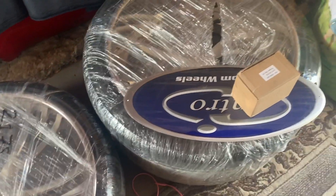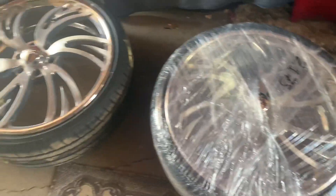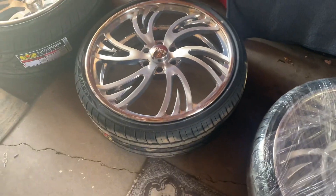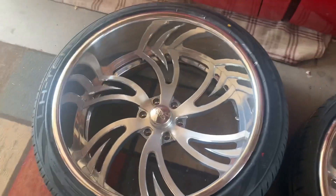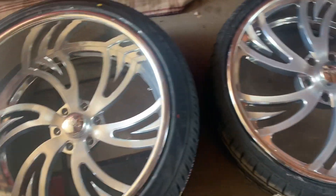We're going to leave the wheels off until we get the whole truck body in working primer. Then we're gonna slap them on, get the measurements from that axle, send that axle to get shortened, and go from there. Thanks for watching.